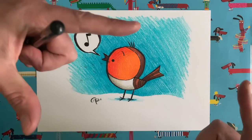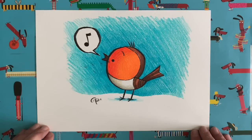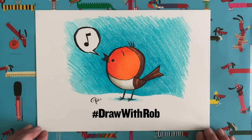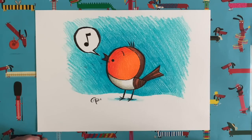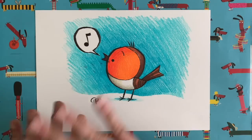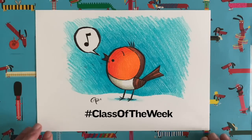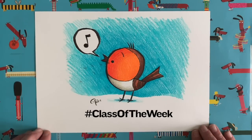Get your grown-up to take a picture of your drawing and post it on social media using the hashtag drawwithrob — that way I'll get to see it. Maybe your drawing will make the grid, who knows? If you're watching at school with your teacher, maybe the whole class is doing the Robin draw-along — get your teacher to take a photo of you all holding your drawings, or put your drawings on the floor and take a picture of them all. Post it using the drawwithrob hashtag and the class of the week hashtag, and I'll choose one as my class of the week and you'll get a little certificate saying you are the Draw with Rob class of the week.